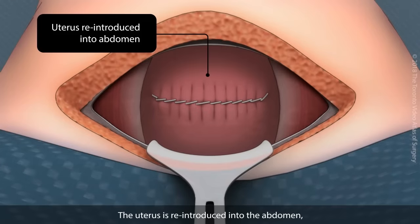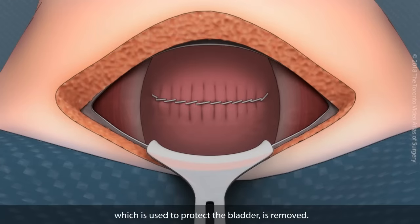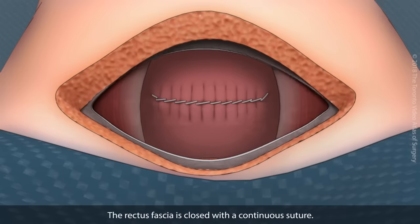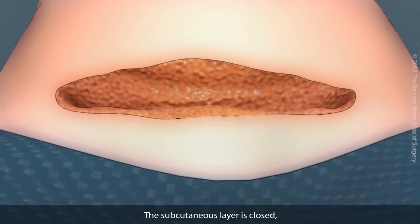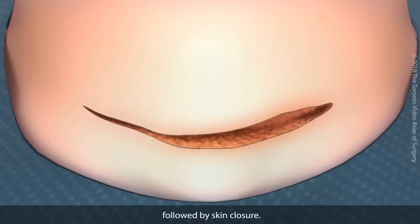The uterus is reintroduced into the abdomen, and the Balfour retractor, which was used to protect the bladder, is removed. The rectus fascia is closed with a continuous suture. The subcutaneous layer is closed, followed by skin closure.